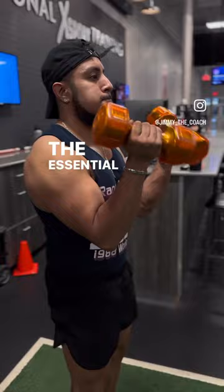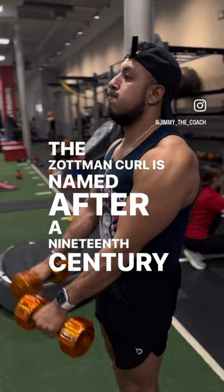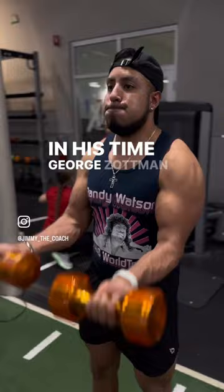Nevertheless, the Sotman Curl is a viable option when looking to hit more muscles at once. The Sotman Curl is named after a 19th century strongman and strength athlete from Philadelphia whose name was George Sotman. In his time, George Sotman was referred to as the strongest man in the world, with massive shoulders and broad biceps. Follow me for more.